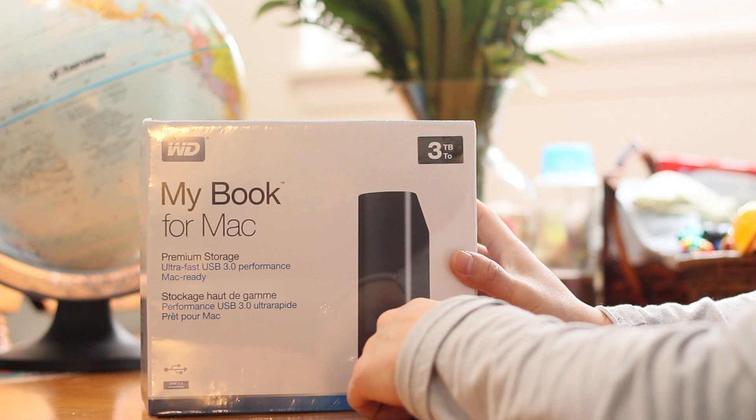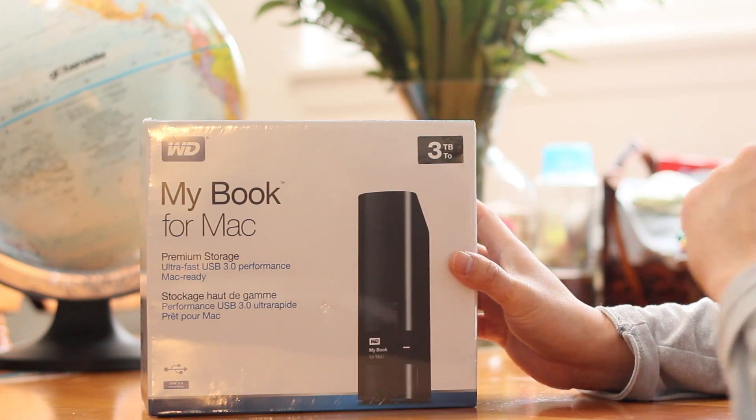Hi folks, today I'm doing a review and quick setup for the Western Digital MyBook for Mac users. It's a 3TB. Although it's advertised for Mac owners, it can also be used by Windows users, but you'll need to reformat.